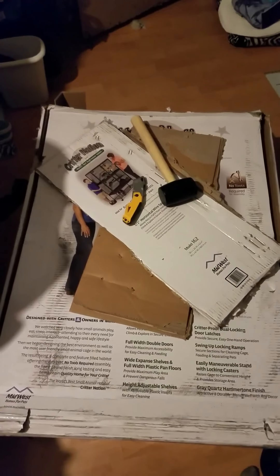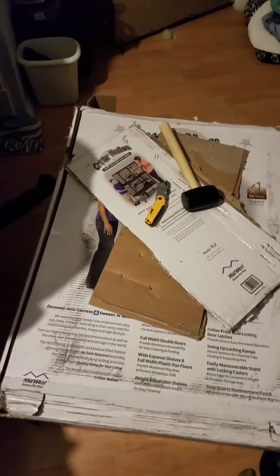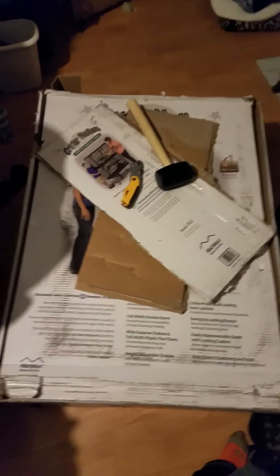I have had rats in the past, but unfortunately the two girls I had recently passed away. But come the first of the year, I'm going to be getting five new ratties. This is going to be the most I've ever had, and because of that, I pretty much had to do a rat overhaul.